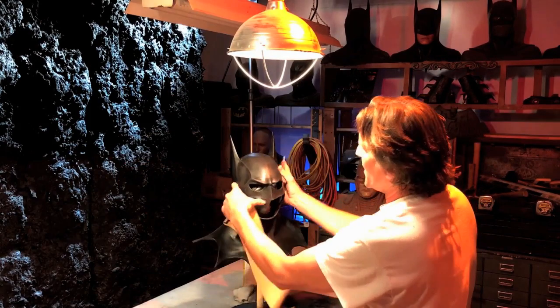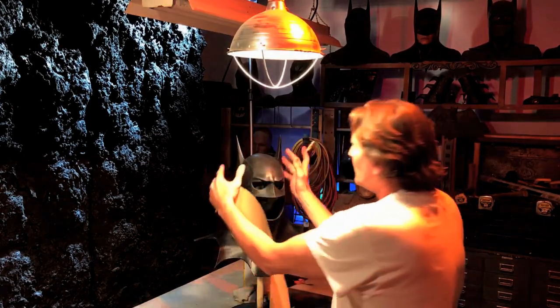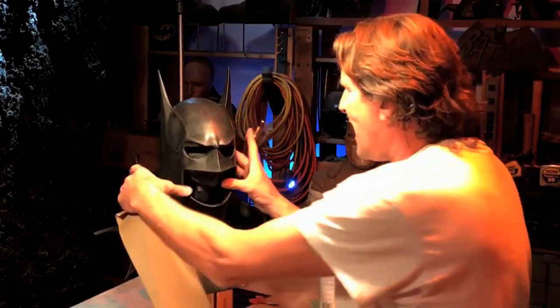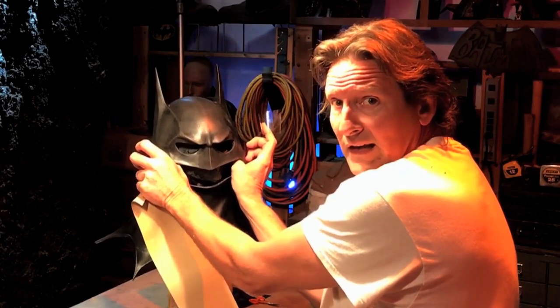Notice how these ears right now, because the styrofoam head is so small, the cowl wants to go like this. Well, the ears aren't really going like that — it's just that the styrofoam head is so small. If you put it on a good mannequin or you pad this out, that wouldn't be the case. If you want to store it like that, you can.